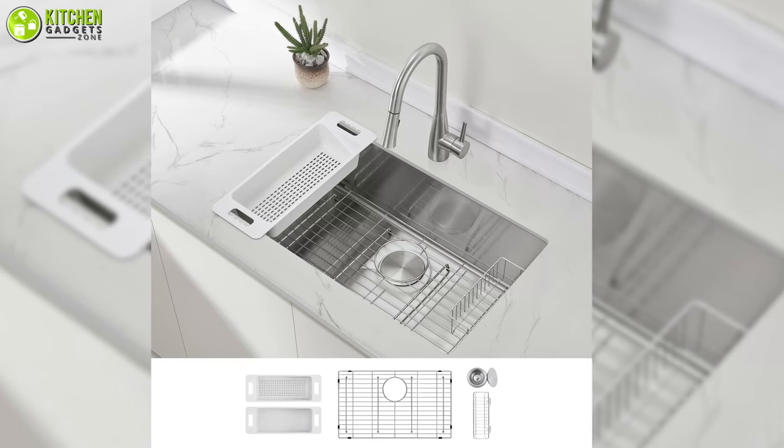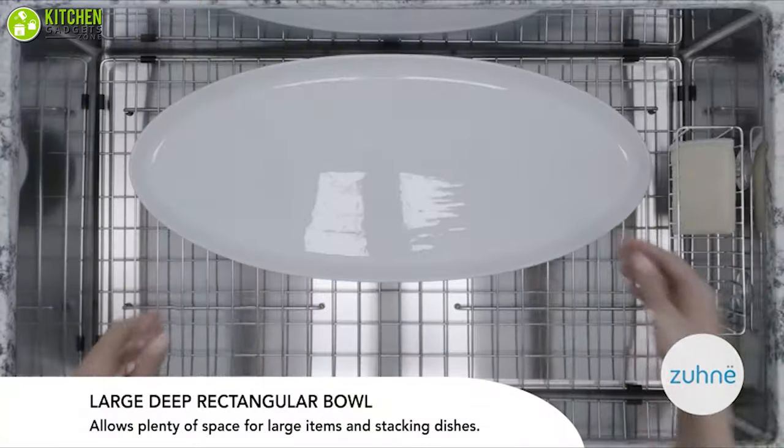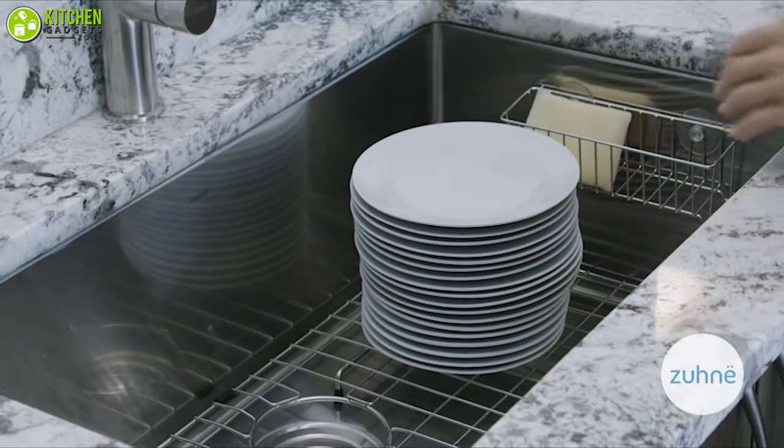This sink also offers a large draining grid, drain basket, two-piece colander set, and sponge holder for an all-in-one experience. Get ready to give a shot to the modern undermount sink by Zuna to invest in a long-term partner for your kitchen.